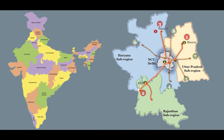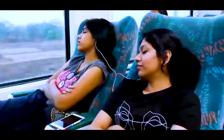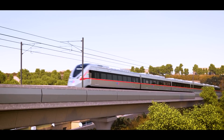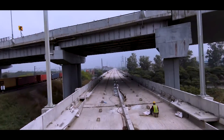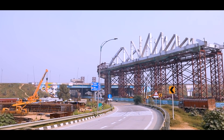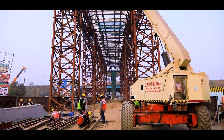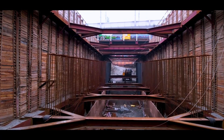With an objective of making travel in NCR faster, easier, safer and comfortable, NCRTC is implementing the Regional Rapid Transit System, i.e. RRTS. From passing below the Hindon elevated road to crossing above the eastern peripheral expressway, construction of the first RRTS corridor between Delhi, Ghaziabad and Meerut has its own set of challenges and complexities.